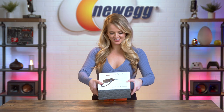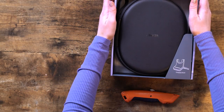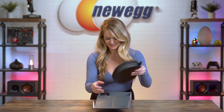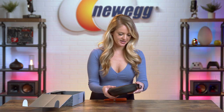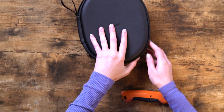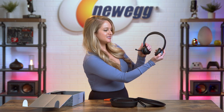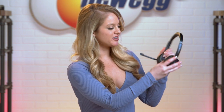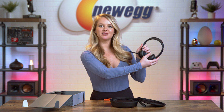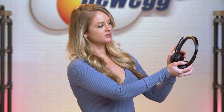All right, let's take it out of the box. Here's the headset. These are very interesting ear cups. I haven't seen ear cups quite like this before. It's very lightweight, doesn't seem like it would be uncomfortable to wear for many hours at a time, and then the microphone moves up and down. Nice.